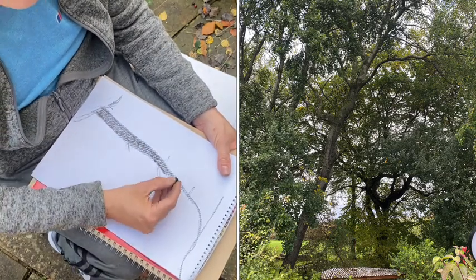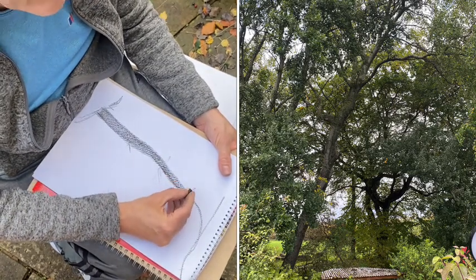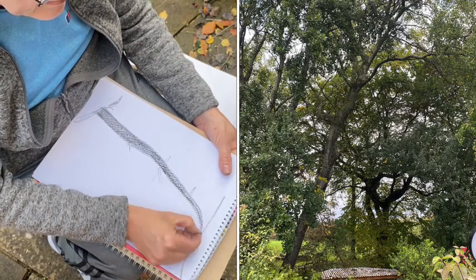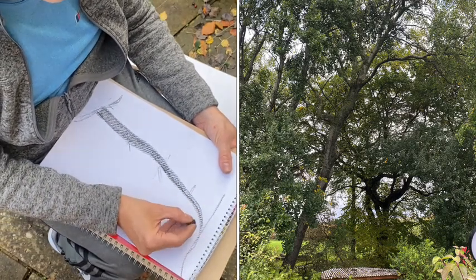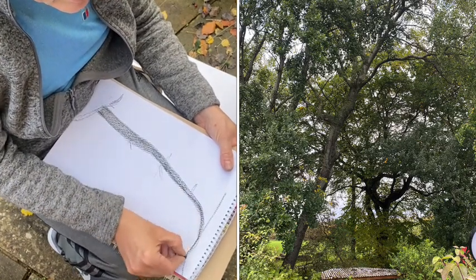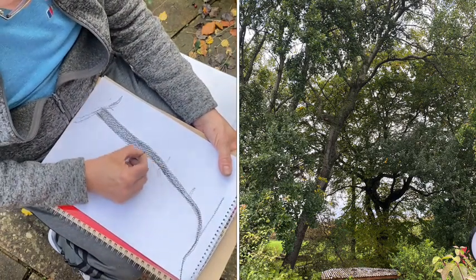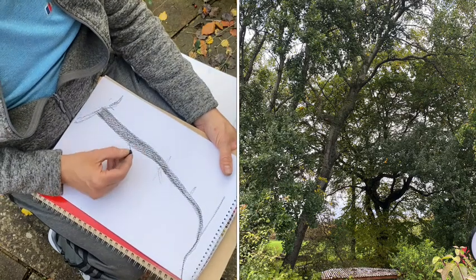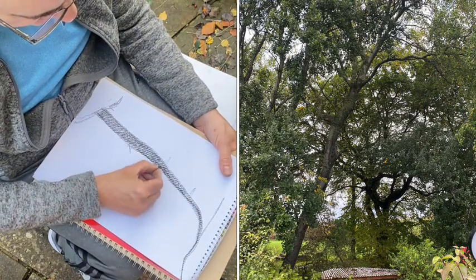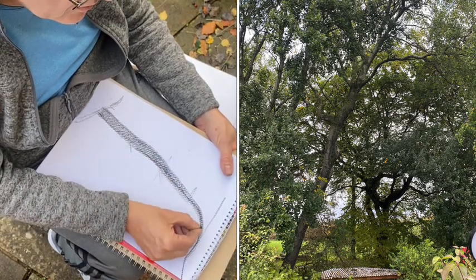I'm just drawing with the point of this compressed charcoal now, and gradually I'm getting thinner and thinner until this top branch just goes right across. I don't quite like that - it goes a little bit too thin too quickly - so again I'm making decisions and judgments all the time.